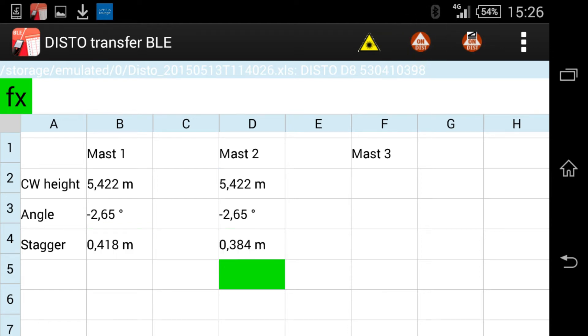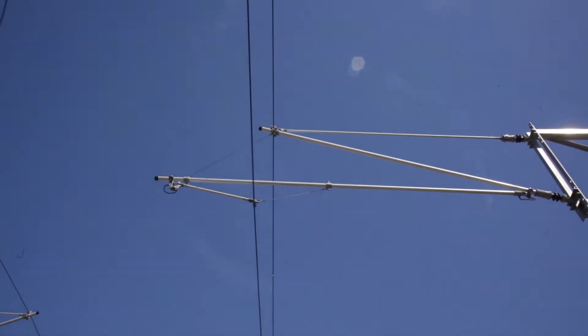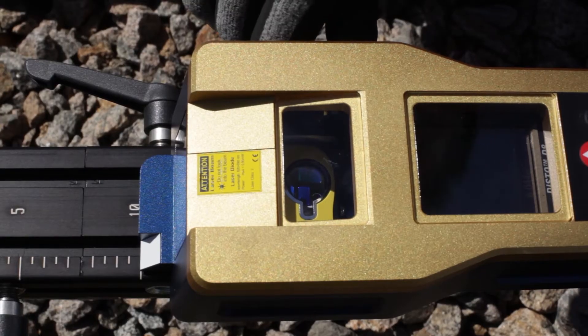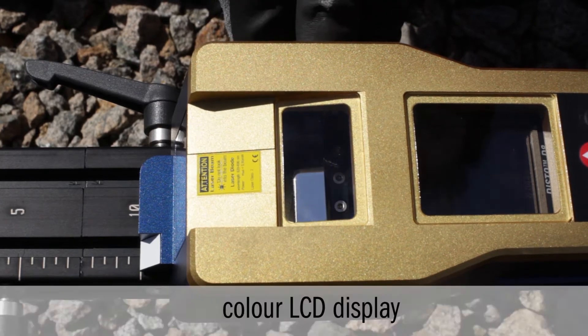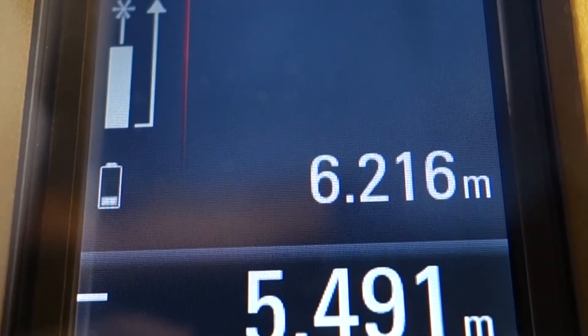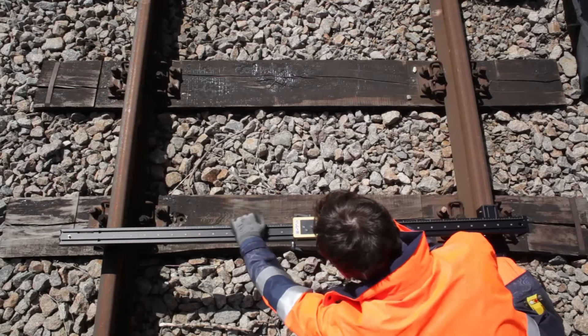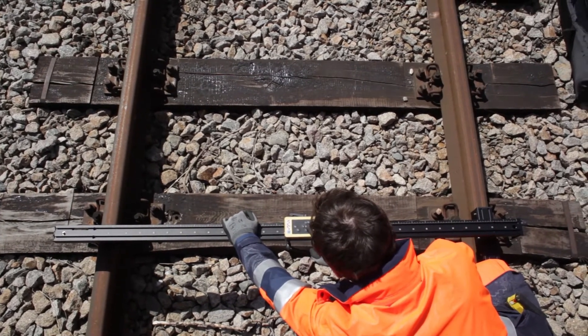Using the FM5 contact wire measurement device is easy and intuitive. Both horizontal and vertical measurements are done with one device. By using the flip mirror, the measurement direction can be changed. The combination of illuminated LCD color display and digital zoom allows comfortable operation under all light conditions, from near darkness to bright sunshine.